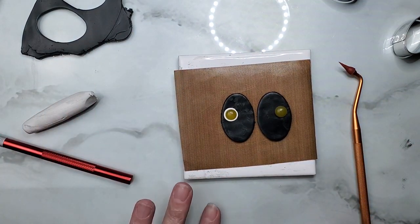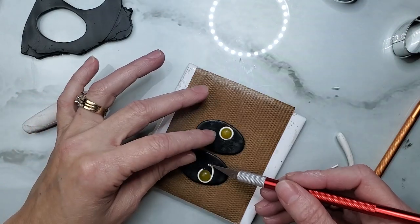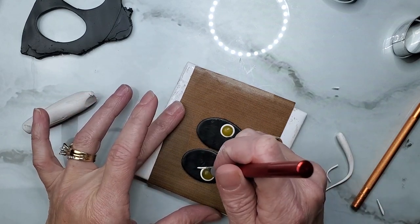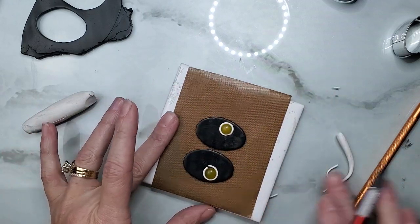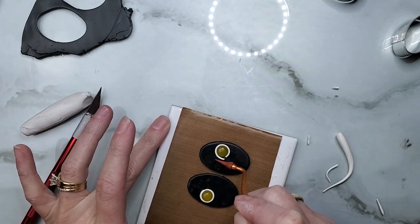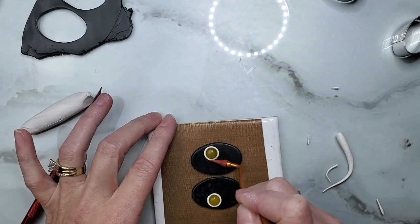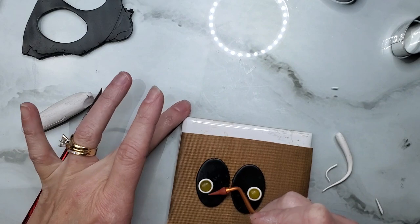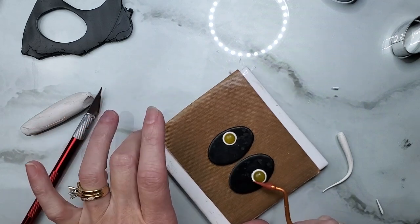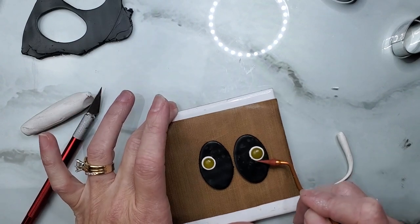Do the same thing on the other side. If you have a tile it's so much easier to move your stuff around because it gives you that easy movement where you don't have to pick your piece up repeatedly — you can honestly just get one at Home Depot, that's where I got mine. I'm pressing my clay up against the stone to make sure it's supported and locked into place where it won't fall out.